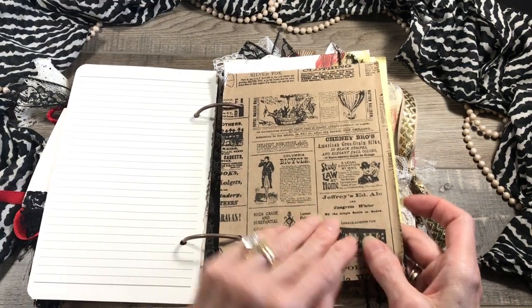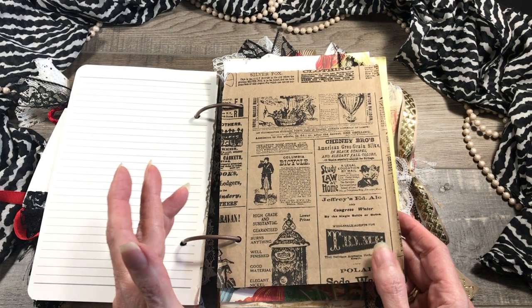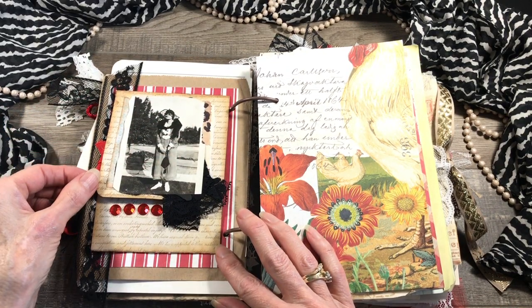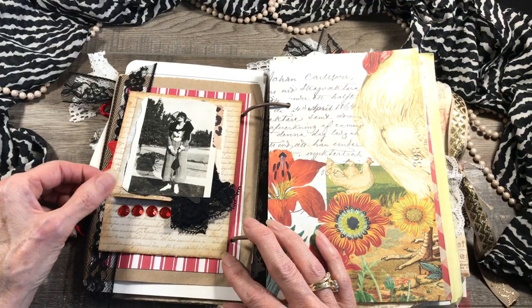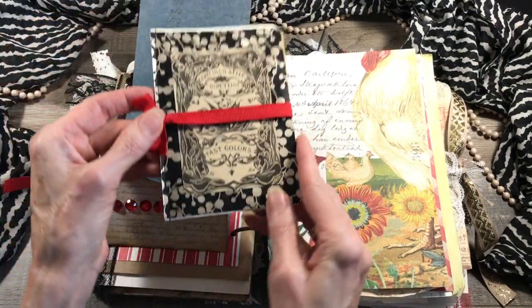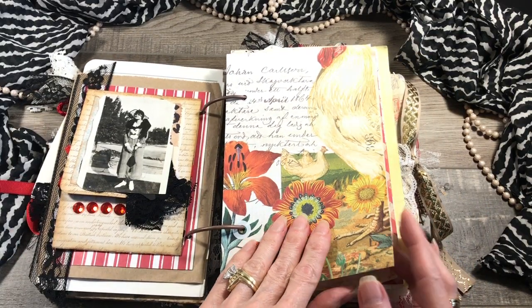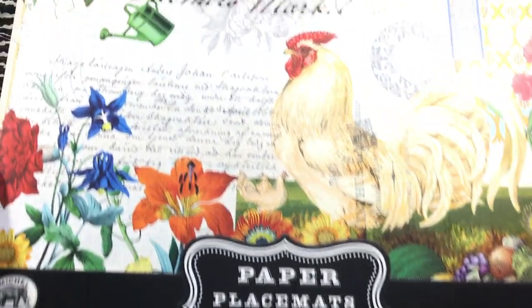Throughout the journal you're going to see this paper bag — I just love the vintage images and the coloring goes so well. On this side here's another lovely lady from my friend's collection with a stole and a pretty hat, looking like she's going out on the town. I put her on the front of a pocket, and on the inside of the pocket I did put a little journaling booklet tied with a red ribbon — it's got about five pages to write on — and I added some red bling.